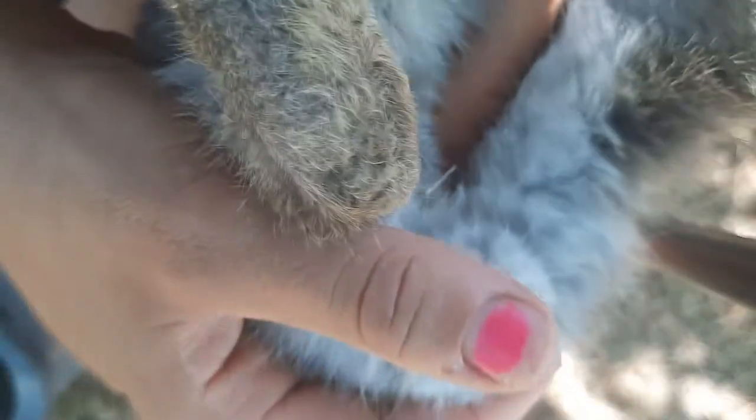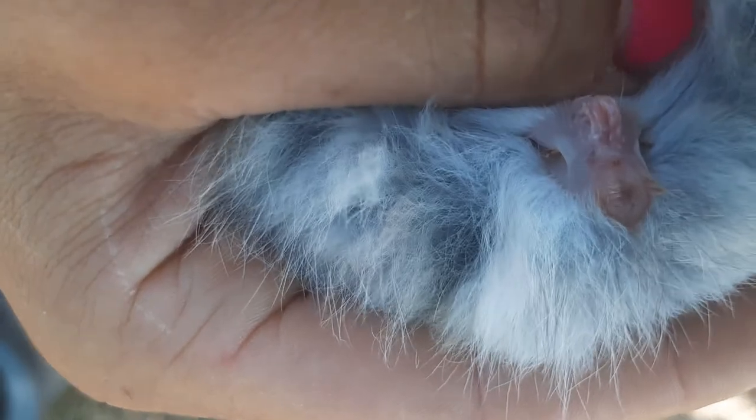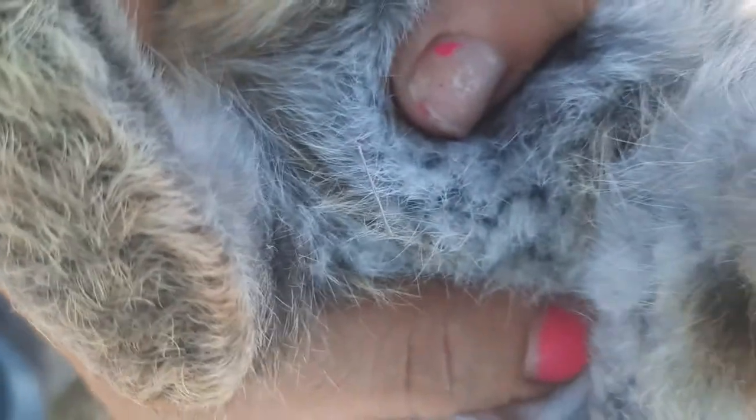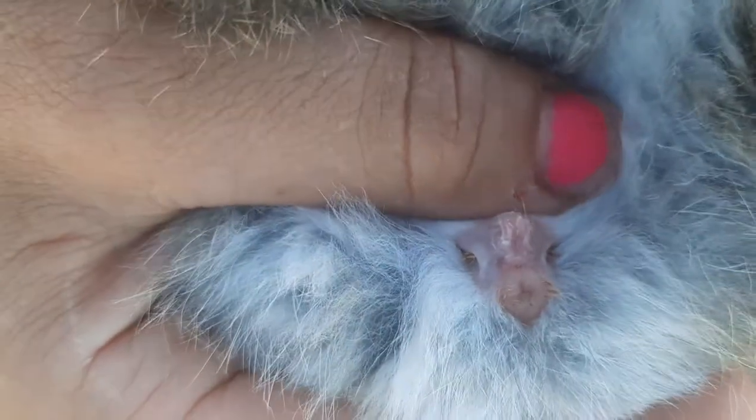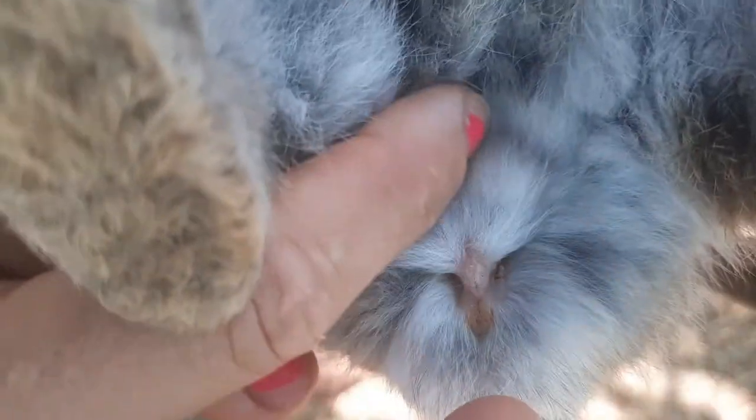I believe this is a female as well — actually this one may be the male. You don't want to do this any earlier than about four weeks. Sometimes it's really hard to tell. That one's a little rounder than normal — that is going to be a female as well. You can see their glands; they'll start getting glands in. You can see these little glands on the side of their genitals — those will get kind of stinky. And then the males of course will get testicles right there. So once they're about four months old or so, you'll notice testicles coming in and you'll be able to tell obviously that it's a male.